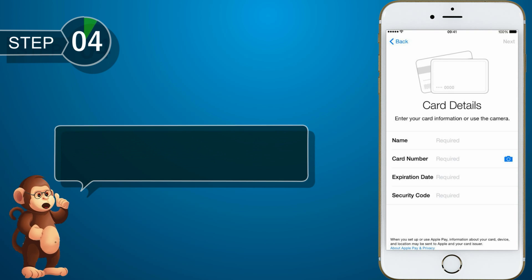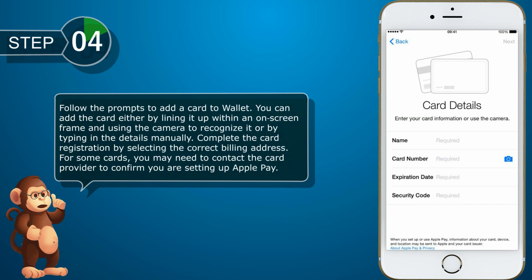You can add the card either by lining it up within an on-screen frame and using the camera to recognize it, or by typing in the details manually. Complete the card registration by selecting the correct billing address. For some cards, you may need to contact the card provider to confirm you are setting up Apple Pay.